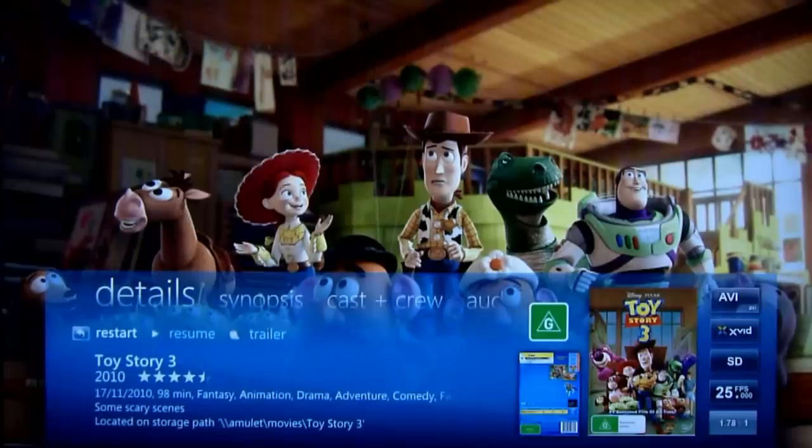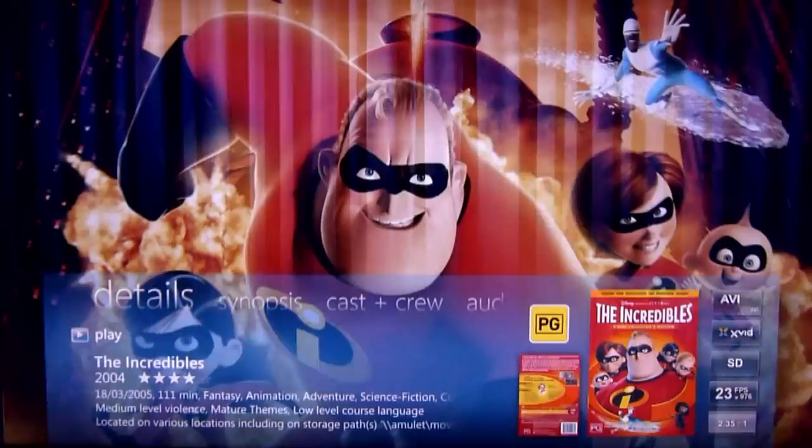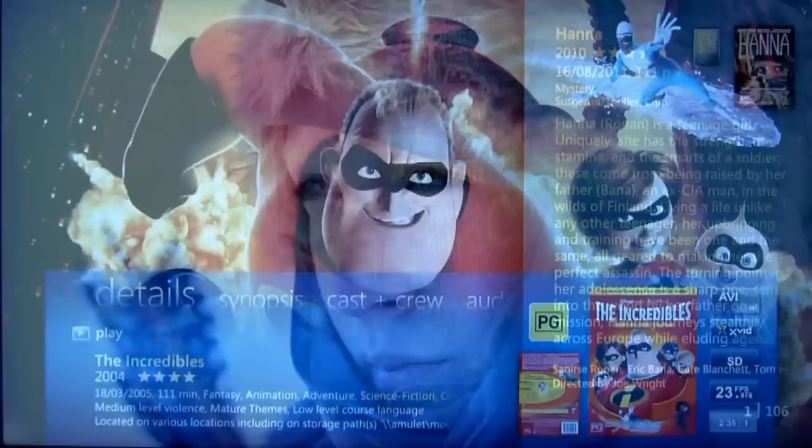Show movie Limitless — showing movie Limitless. Show movie The Incredibles — showing movie The Incredibles. Show movie Source Code — showing movie Source Code. And then if we want to play a movie, we can just say okay.